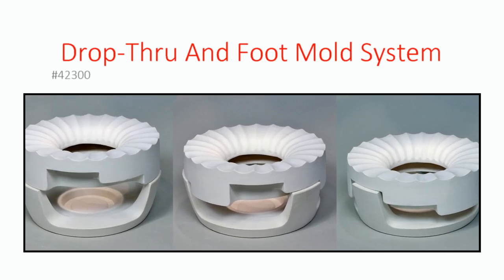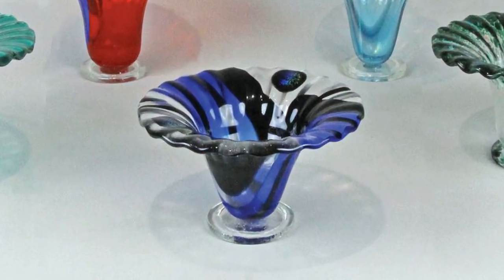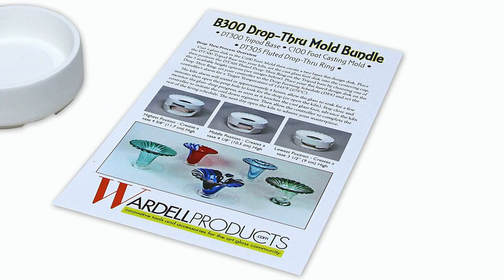Wardell developed this unique three-piece mold system to create one-of-a-kind footed vessels. In addition to the mold, you'll receive a printed guide with tips and instructions for setting up and firing your projects.